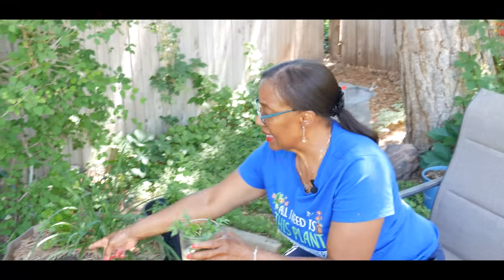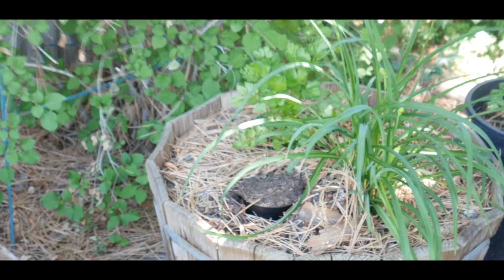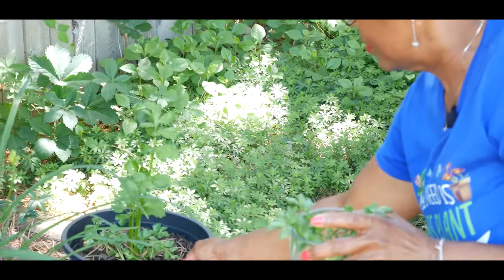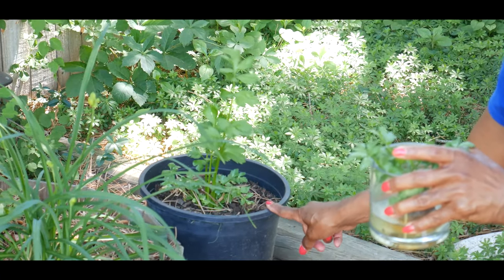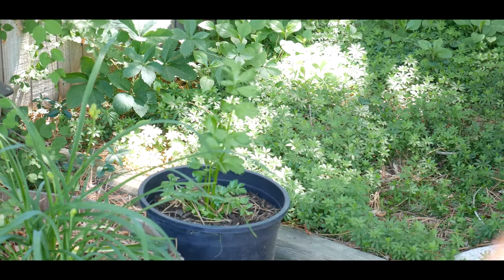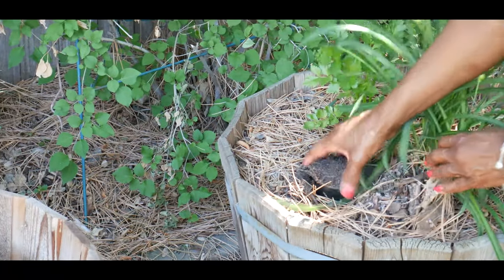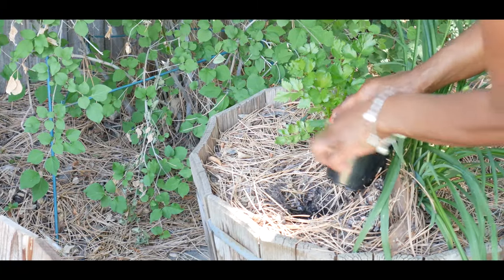What I want to do now is take this celery and replant it here. Celery needs a lot of water, so in order for the celery to continue growing well the soil has to stay moist. I went ahead and started a hole here because I'm going to put this celery in this barrel.